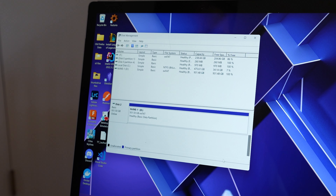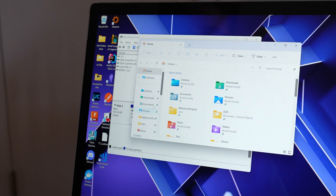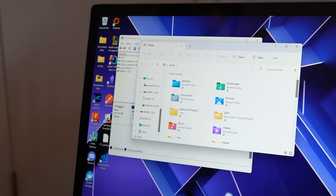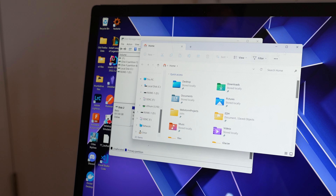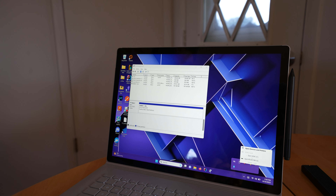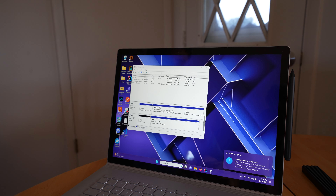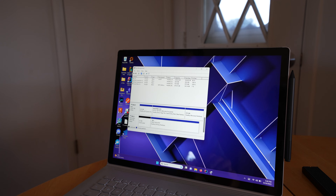So it shows up here — 931 gigs. If we come to our file system you'll see it here, and if you go in you should be able to see it there. You can tell it to eject it, and there you go. That's pretty much all there is to it. Do that to the other drive.